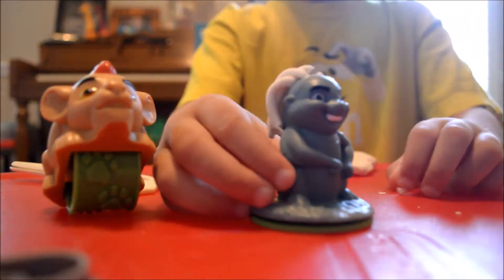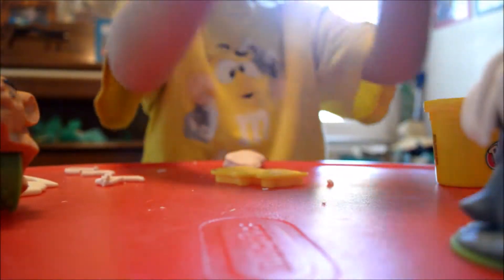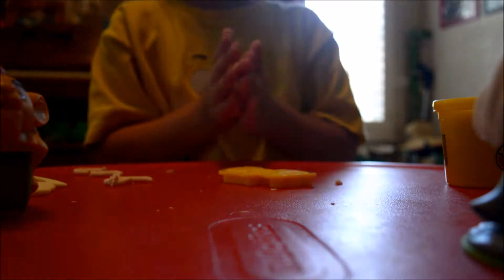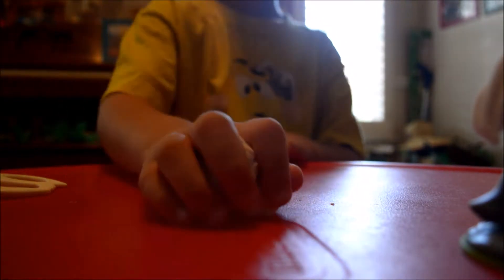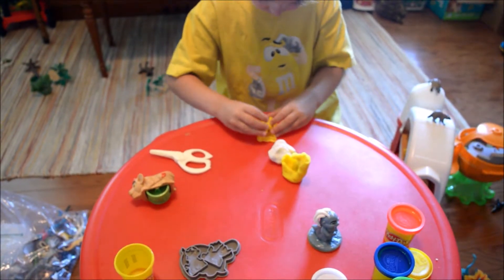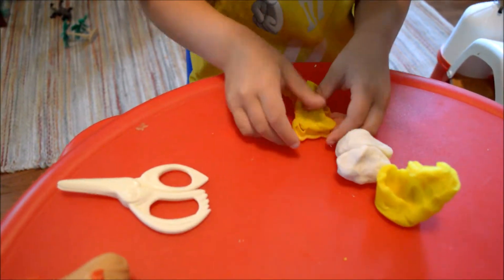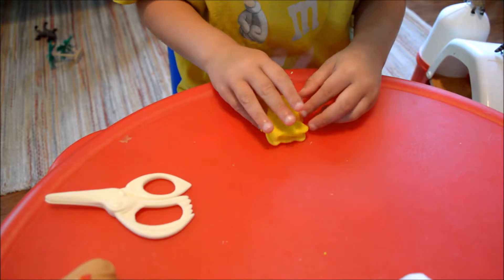Let's see who else we have. Let's do Fuli! What color should we do with Fuli? Yellow. Yellow and green. And white. Which one should we start with? Yellow first. Should we put all the white together? Yes, like that. Yellow coming up. We're doing white for our hyenas too.